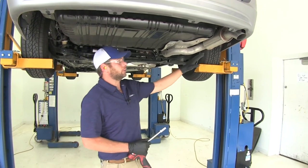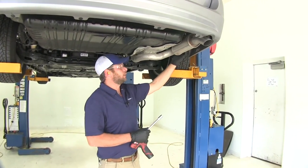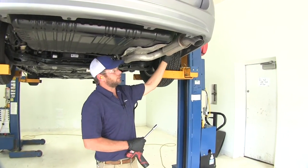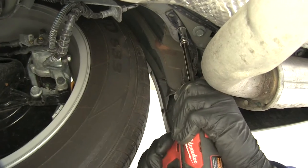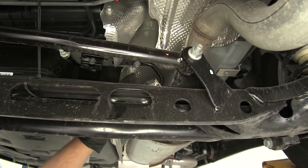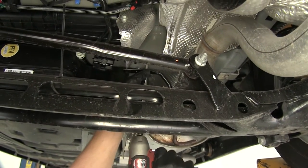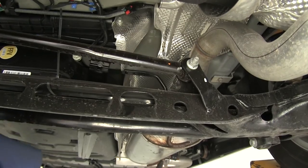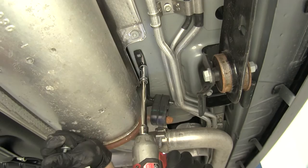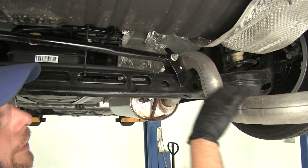To begin our installation, the first thing we need to do is lower down the exhaust pipe. To do that, there are three 13mm bolts we're going to remove. The first is right out here just outside of the tailpipe. The next one is just in front of our crossmember here for the rear axle. And catty-corner to that on the other side of the muffler on the outside edge towards the passenger side — that's just going to come down and rest on top of that crossmember.